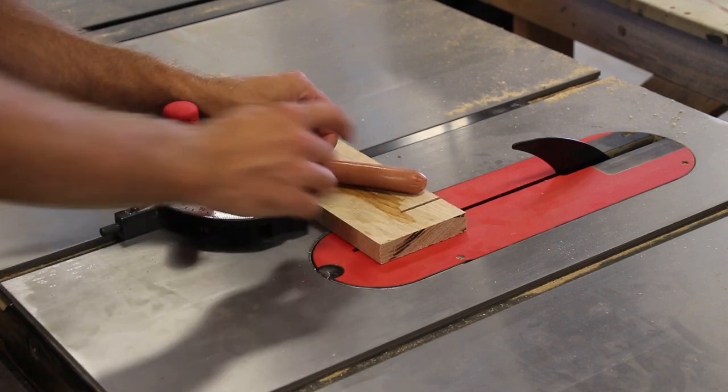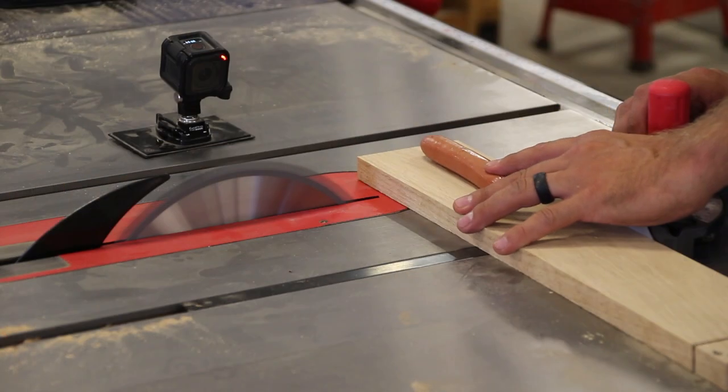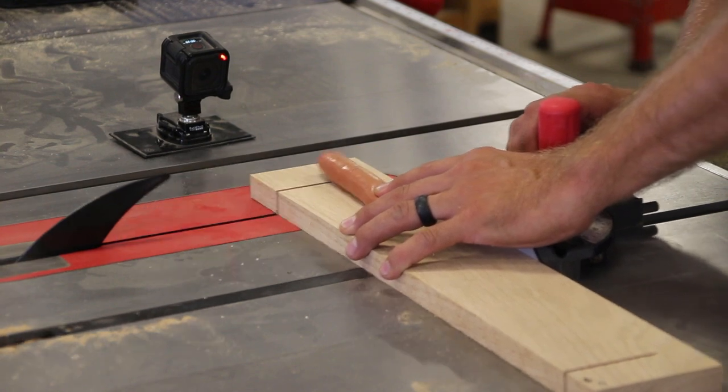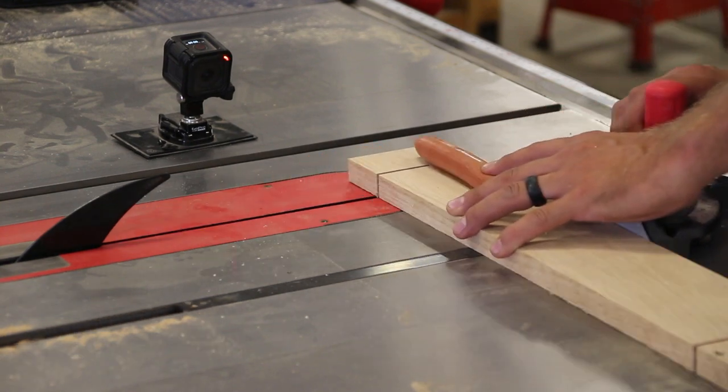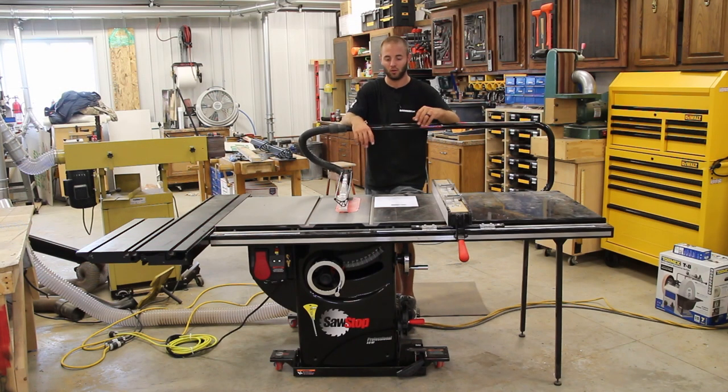I set this brake off three different times today using the hot dog method. Before that I had zero face-to-face or real-life experience with this saw getting set off. The first time it was a very violent reaction — I was kind of shocked. I had earmuffs on, which you typically should when running your saw, but it was startling.